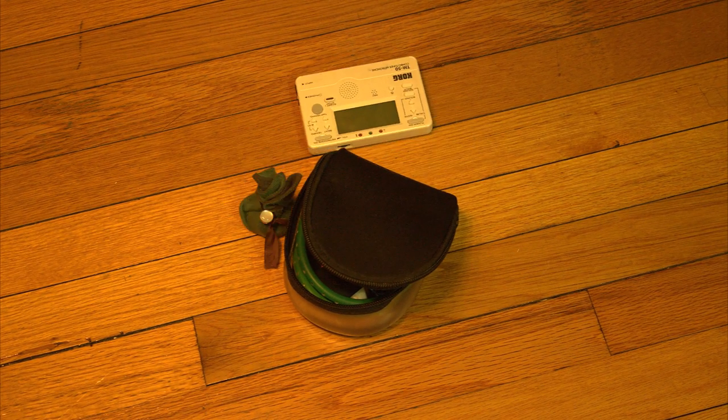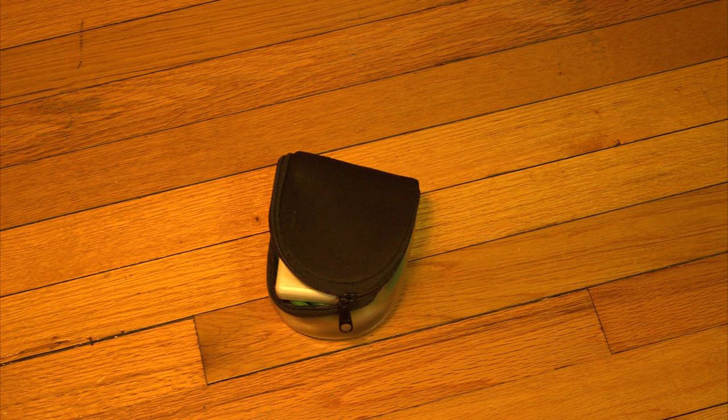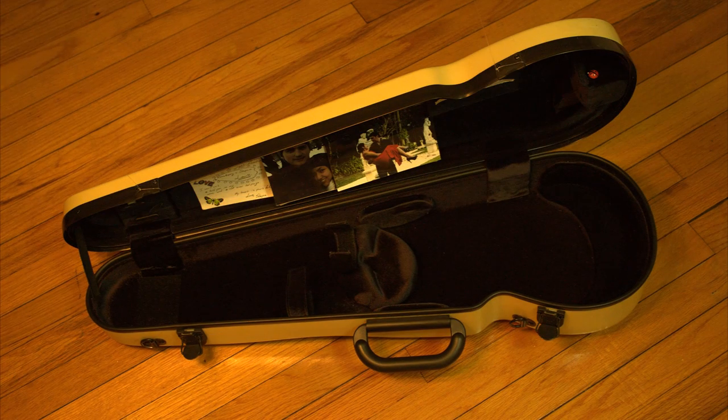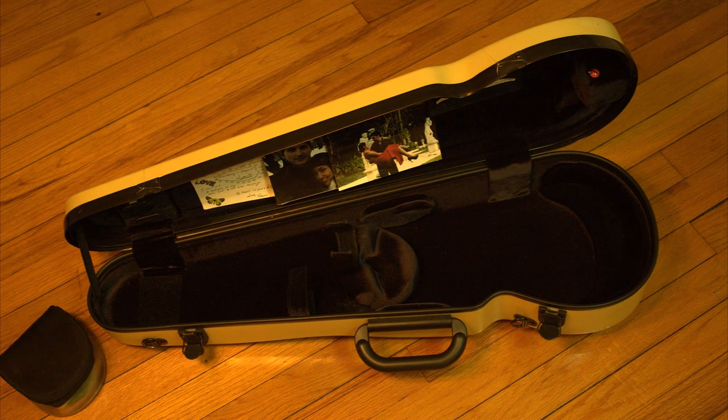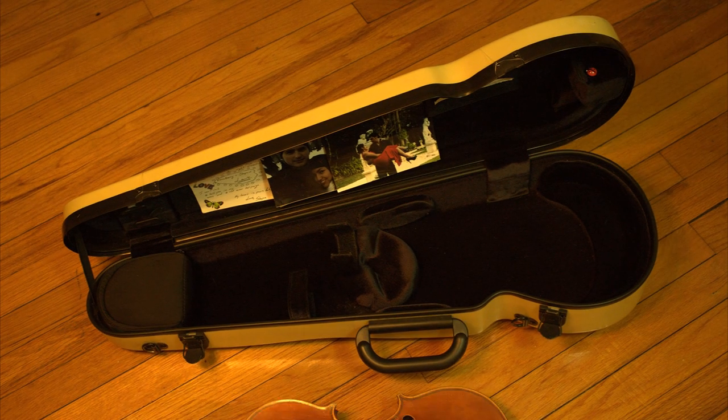Of course I have my rosin and my handy-dandy cord metronome slash tuner. Next up is my BAM high-tech contour violin case, and in it will go the designated bag with all the essentials.